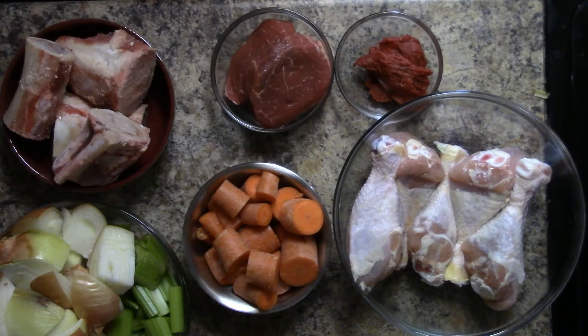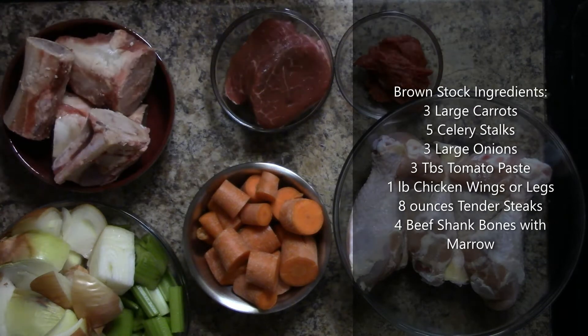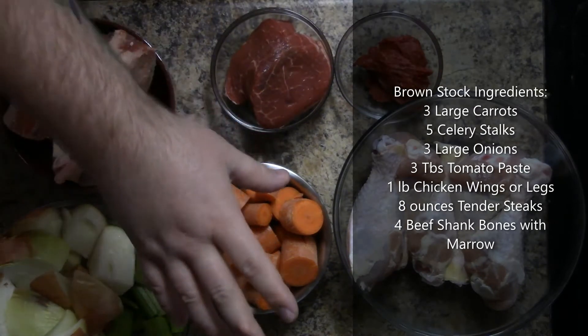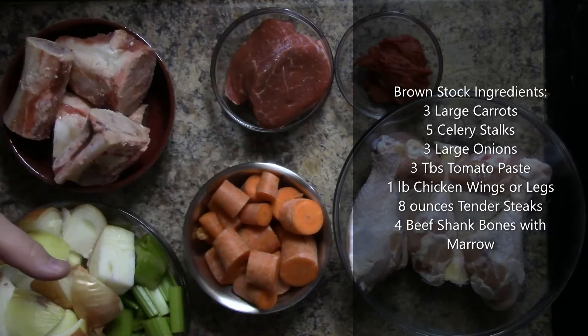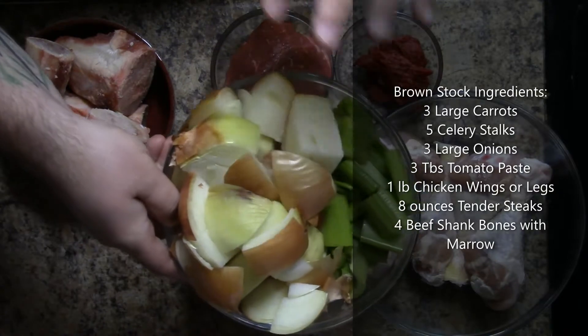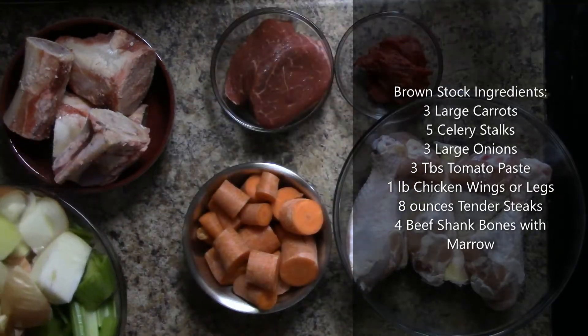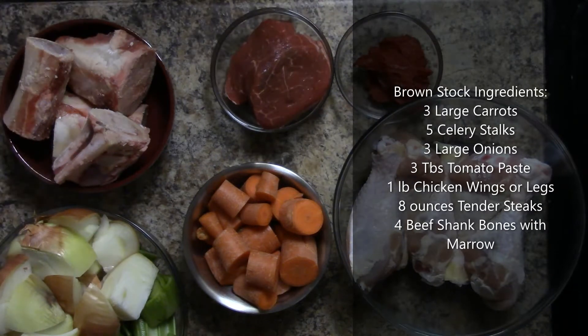Chef Andrew here to teach you how to make a stock — we're actually going to be making a brown stock. I have my mirepoix set up already: three large carrots, five celery stalks, and three large onions with the skins and roots. Nothing's peeled, nothing's taken away — we want all the nutrients from these vegetables.